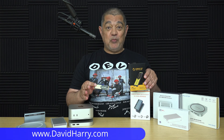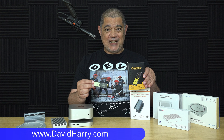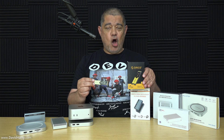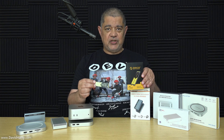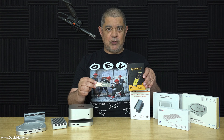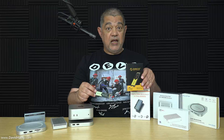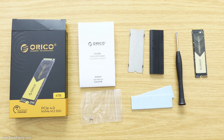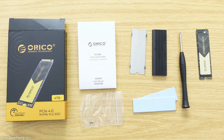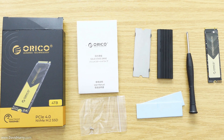In this video I'm going to be talking about this particular 4TB SSD — the Orico 07000. Let me do a quick close-up of what comes in the box. Basically this SSD comes with thermal pads, a heatsink solution, a screwdriver, an M.2 screw, and stuff like that.